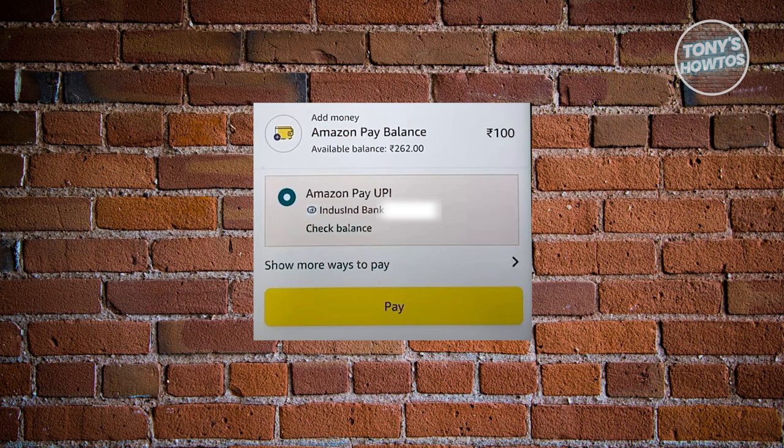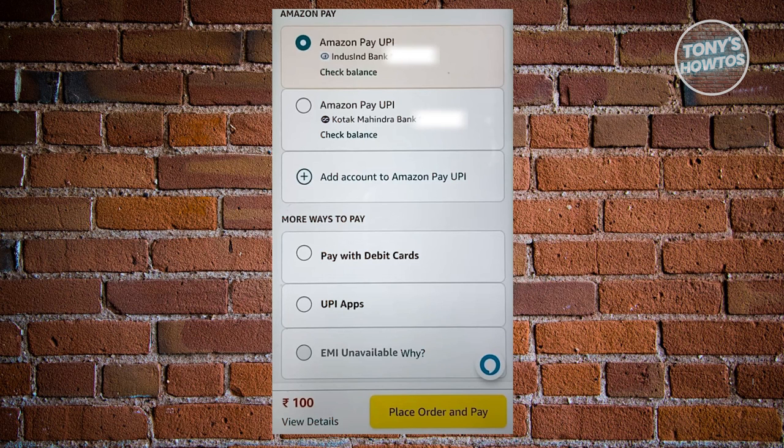Next, we need to choose our way of paying — our payment method to cash in. You can also click on Show More Ways to Pay to see more options.